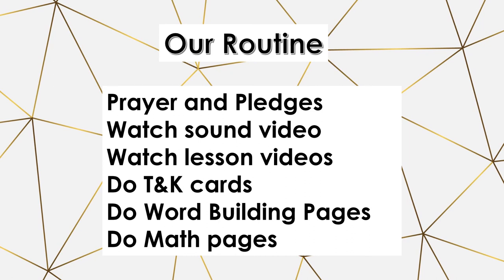Next, we do the T and K cards together — I have them trace the cards with their fingers and make the letter in the air. Then they do their word building pages and bring it to me when done. They read me the words on the one to three pages of words in the word building, then they do their math pages. I hope this gives you a better idea of how to use the manuals and how you can incorporate the videos or just stick with the manuals.